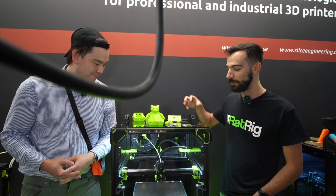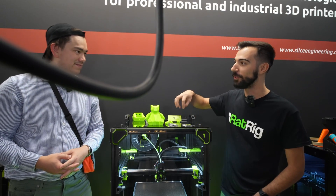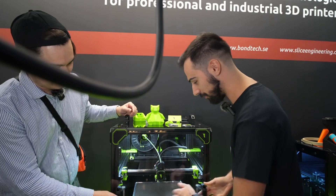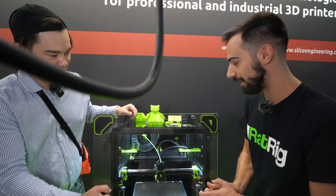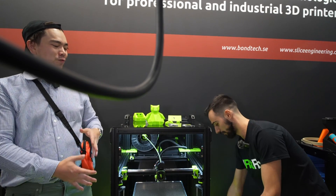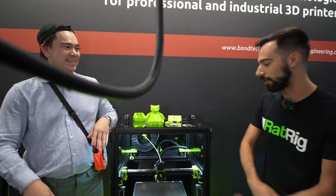I just stopped it right now so we can look at it, because if it were printing we wouldn't be able to — yeah, it's so fast. That's the enclosure door; if you want to remove it to have a better look. That way you don't have to worry about overextending.